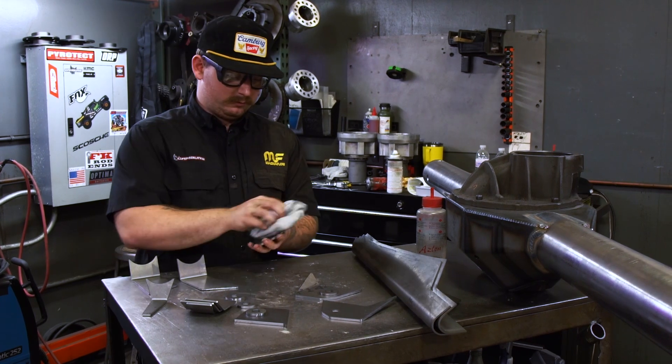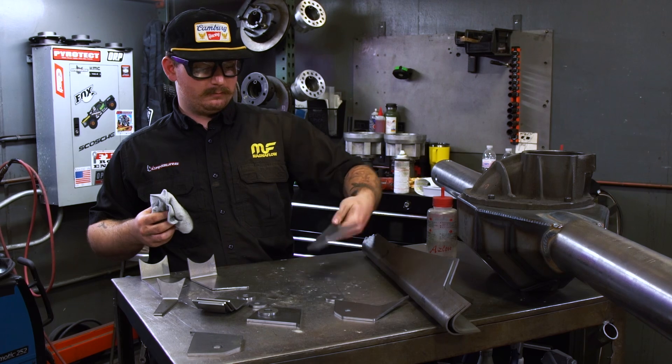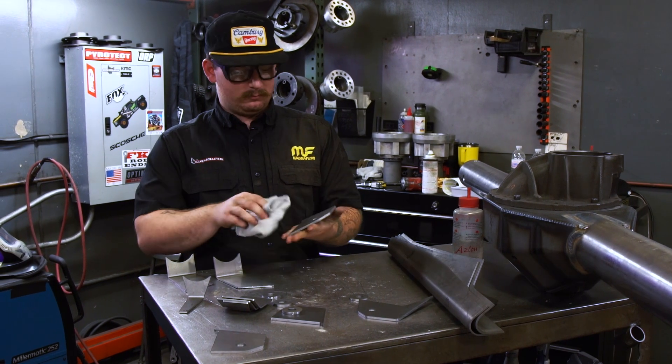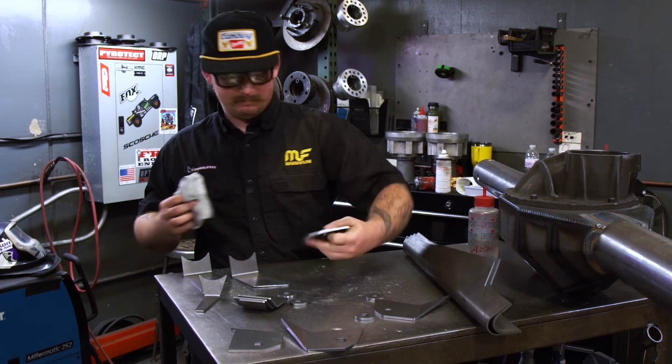This is all chromoly, so super strong, really expensive — not great to mess up on. But it welds really nice.